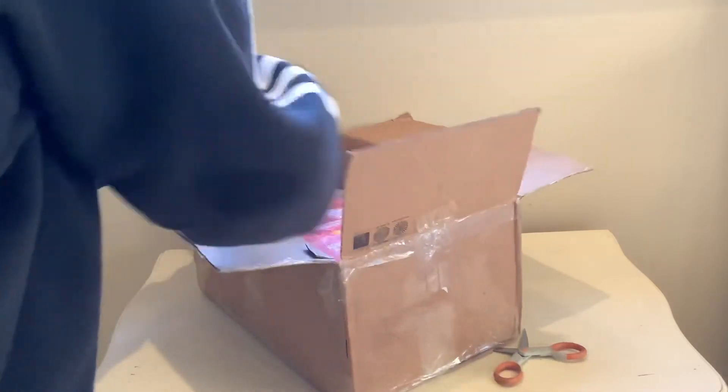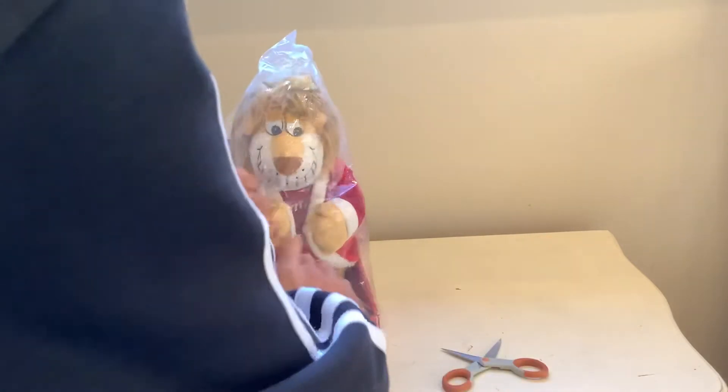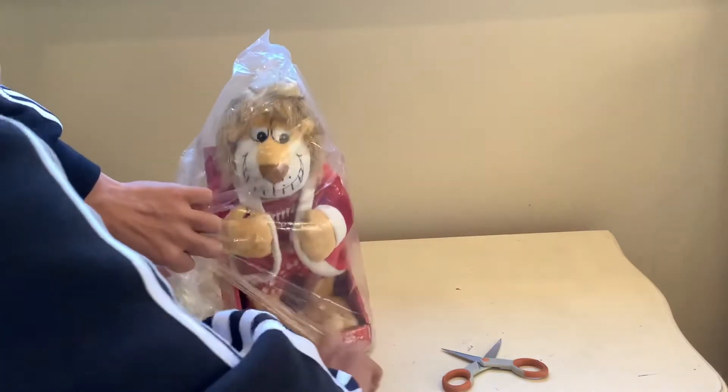There it is. That actually looks really cool in person. This is my first Flirty Flasher. I really hope you enjoy it. Wow, that's actually really cool — he's bigger than I expected.